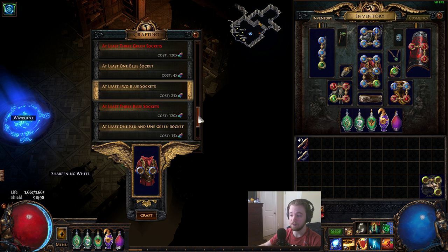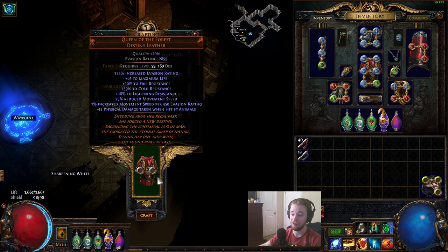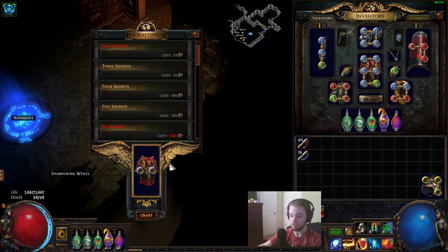The second step would be to apply two blue sockets using the 25 chromatic cost and the crafting bench again. This is the extent of the chromatics you'll be using — 25. The rest of the cost of creating all these off colors will be in jewelers alone. So once you have your Queen of the Forest, or any item you want, with the appropriate two sockets, you then roll one socket at a time, just like this.